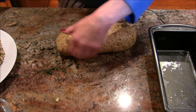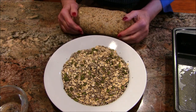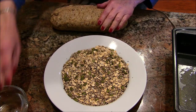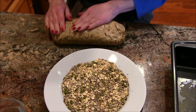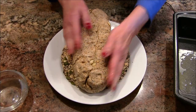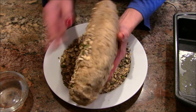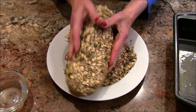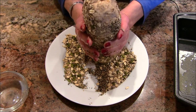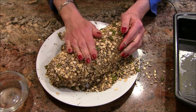Now we are going to roll it in some seeds to really make it over-the-top wonderful. I've got a combination of the seeds that go inside — oats, pumpkin seed, sesame seed, and poppy. I'm going to wet my hand to moisten the loaf because the seeds just won't stick unless the surface is wet. Press them in and roll it around — as this bakes those seeds are going to turn beautifully crispy.